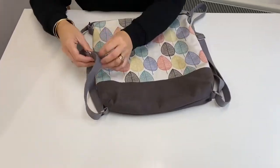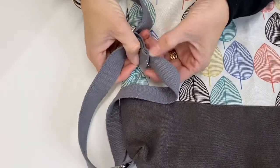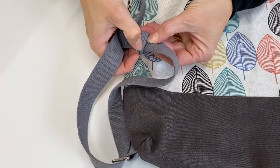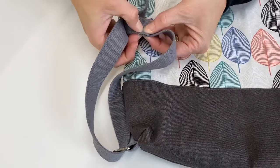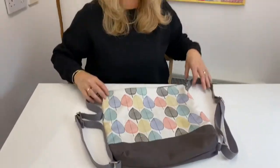All we need to do now is stitch that in place where we've pinned. To hide that raw edge, we're going to do two lines of stitch — one here and one here — just to hold that in place, and then your bag will be complete. I hope you love your bag. Happy sewing everybody!